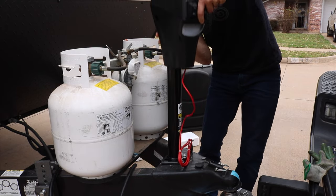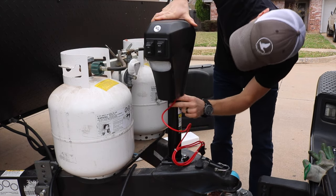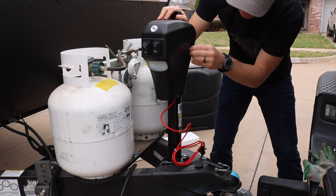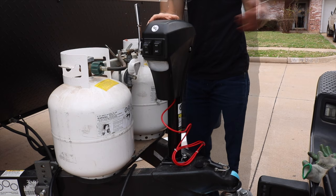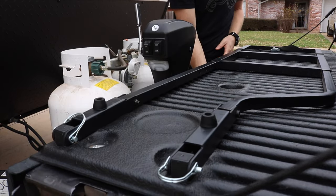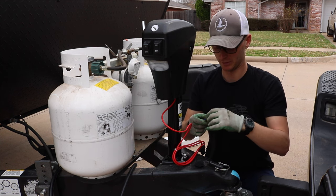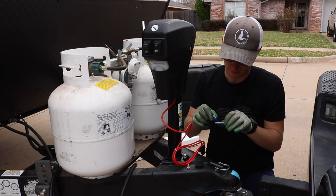Moment of truth — let's go reinstall it. Double click, line it up. After checking to make sure it fits properly and the bolts go in, I'm going to drop a few drops of thread lock on these bolts and run them in.